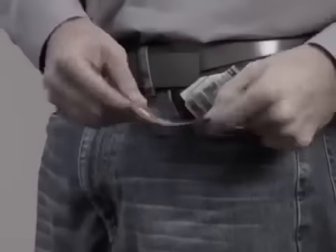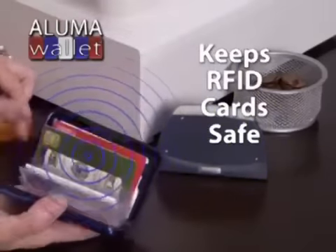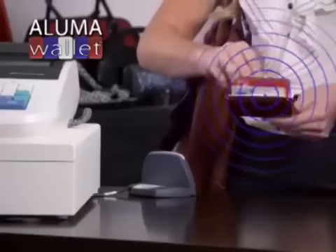it protects your card's magnetic strips from damage and keeps cards with RFID chips safe by blocking their signals from scanners, protecting you from identity theft. I never knew how easy it was for someone to scan my credit cards when they were in my pocket. Luma Wallet protects me.